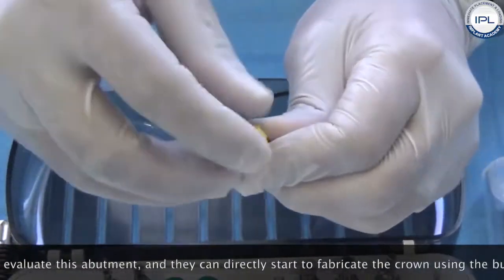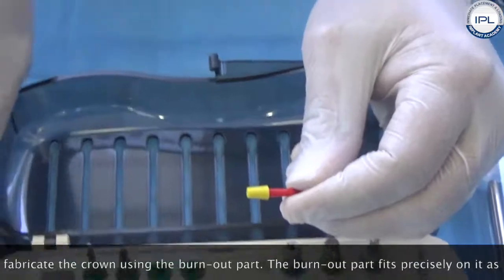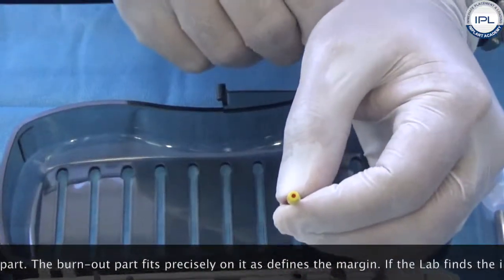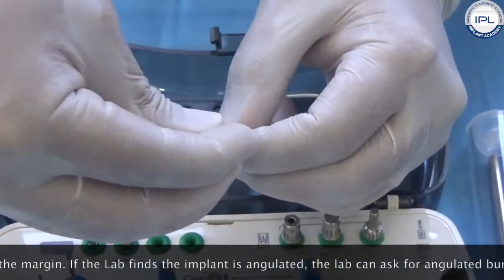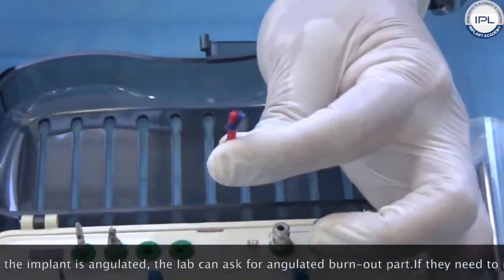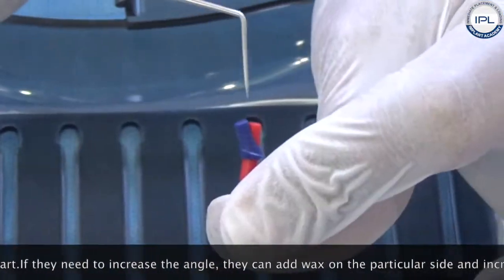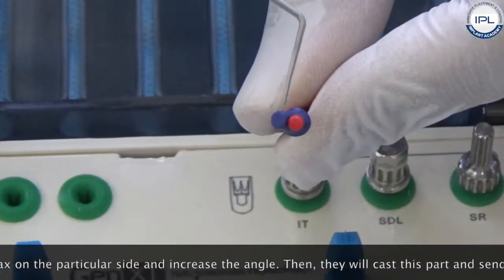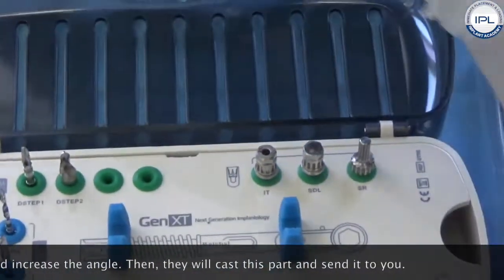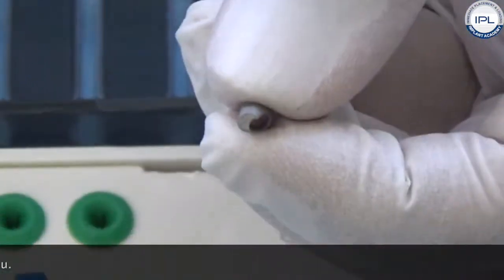They fabricate the crown using the burnout part, which fits precisely on it and defines the margin. If they find the implant is angulated, the lab can ask you for the angulated burnout part. They place it, add wax on a particular side to increase the angle as needed, then cast this part and send it to you.